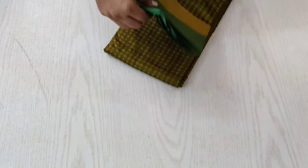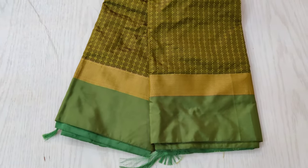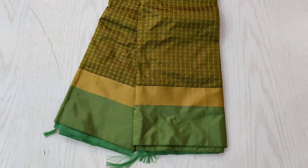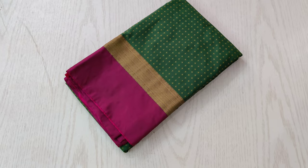The next one is a green shaded sari with a pale green border. A very unique combination and a very beautiful sari. You can see the light green thread woven in plus symbol all over the sari.